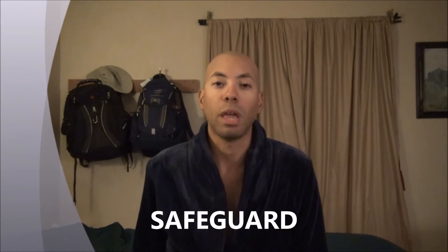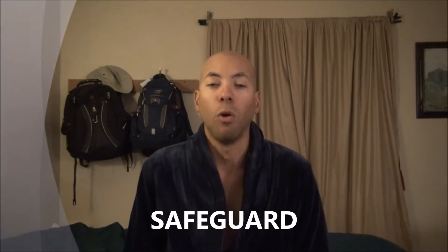Hi, today we're gonna review Safeguard, an antibacterial soap. But first, there are some important things that I want you to know about antibacterial soaps — namely that they may contain chemicals that are hazardous to your health. That's why I will never recommend them for showering, bathing, or everyday washing of your hands. They are to be avoided.